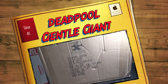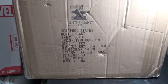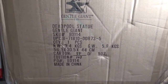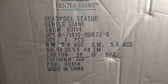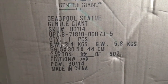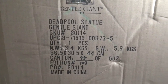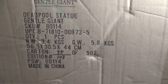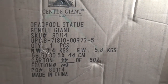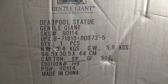Hey guys, welcome back again to my another video. Today I want to do a special unboxing of this Deadpool statue from Gentle Giant. This statue came out I believe this year or maybe last year. I saw it at the comic store and I just fell in love with it. What you see here is a very limited edition — I think it's only limited to 500 — and this is number one, one of three.